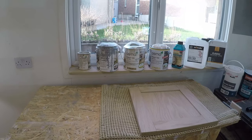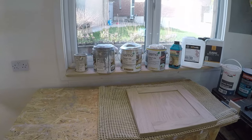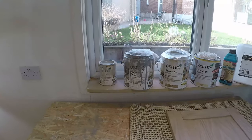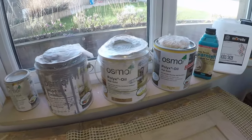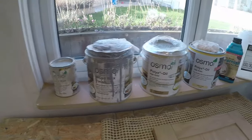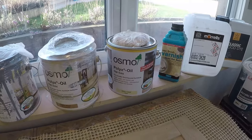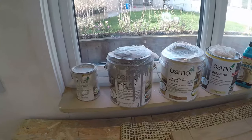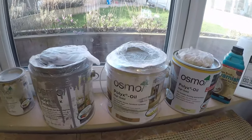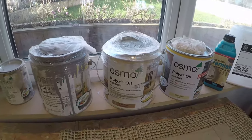I'm going to show you all three techniques and the quickest way to oil a door. Let me show you a few other finishes to take into account. I'm actually going to be using Osmo — these are all different tones, and I'll be using the clear matte finish, the 3062, which brings out the grain lovely.